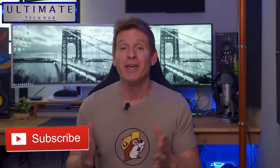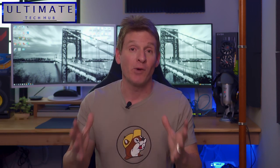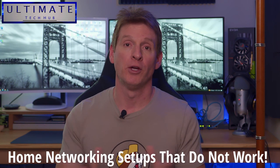Once again we're back with another awesome networking video. It's all because of you, the viewer and subscriber. We get a lot of questions in the comments, emails, from our Patreon supporters, and even our Instagram followers. And the majority of these questions are about home networking setups — and to be more precise, home networking setups that do not work.